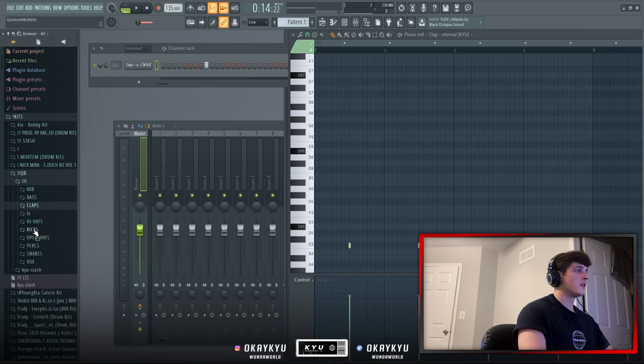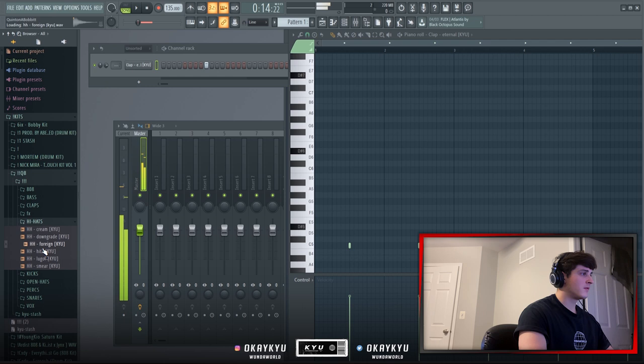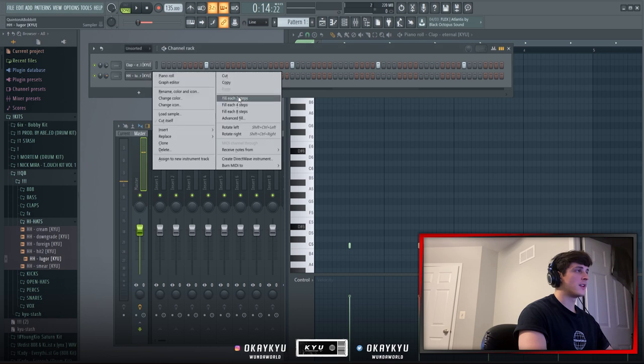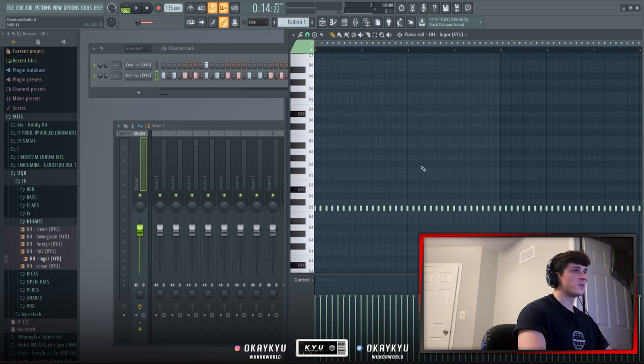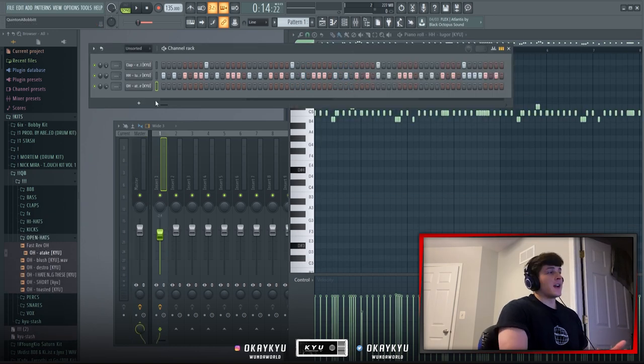Next I'm finding a hi-hat — I'm using one called Luger. I drag it in, fill each two steps, then go into the piano roll of the hi-hat and listen and build to find some kind of hi-hat bounce.